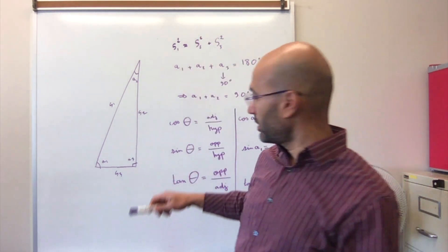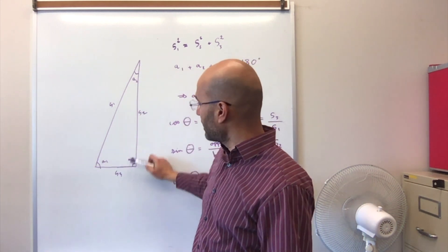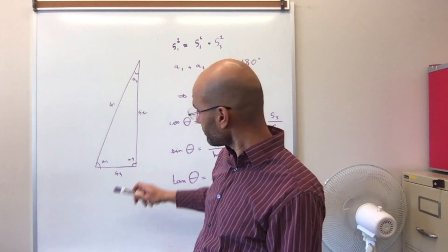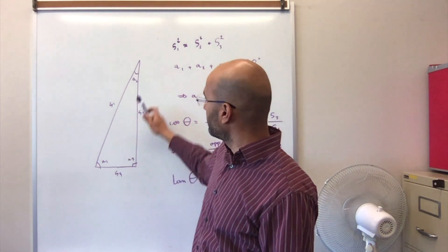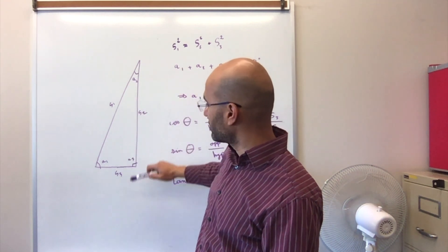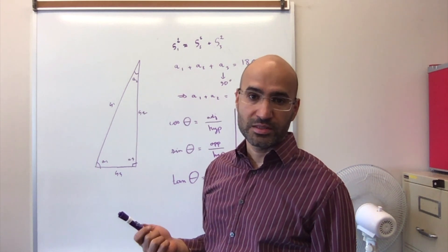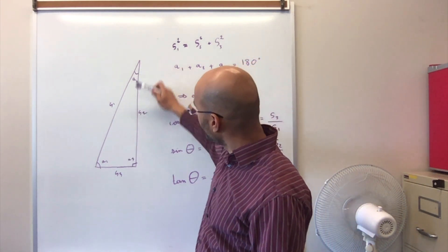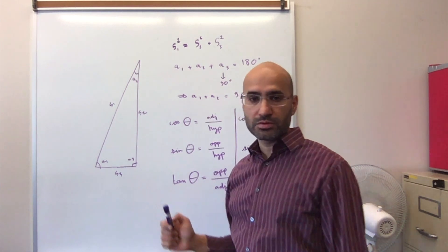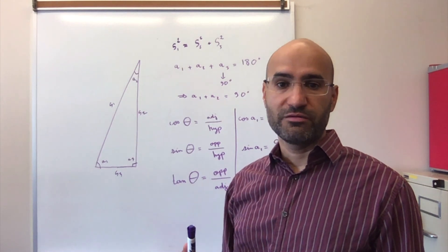If we take a right angle triangle, it's going to have three sides and three angles associated with it. A right angle triangle means that one of the angles is actually 90 degrees. I'll call the first angle A1, the second angle A2, and the third angle A3. For the sides, I'll call S1 the longest side — also called the hypotenuse — and S2 as well as S3 as the two other, smaller sides.